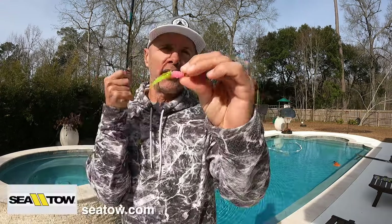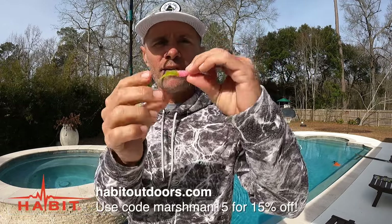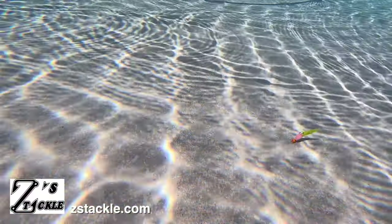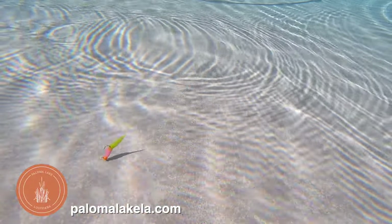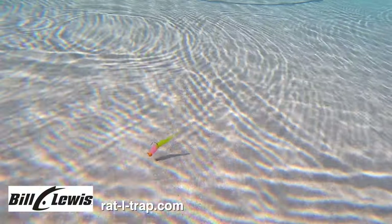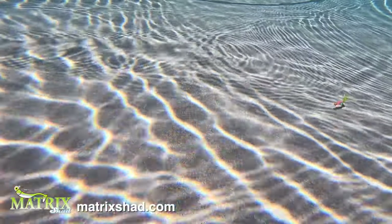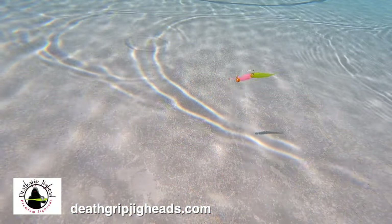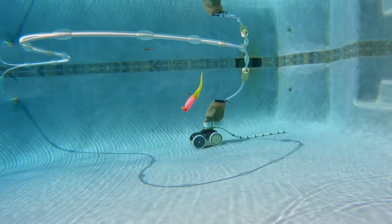Next up we've got the slab slayer. This one's got kind of a flat paddle tail that's cupped on one side, so we'll see what that does. I'm super unimpressed — it just doesn't do a whole lot when jigged or when straight retrieved, and under a cork it's just meh.